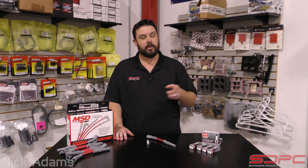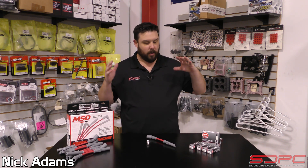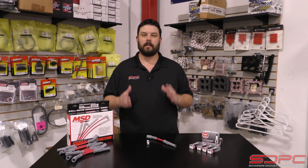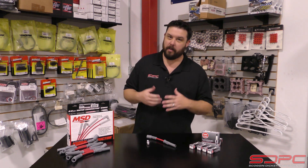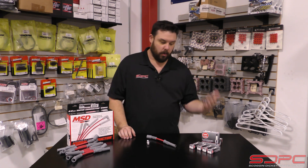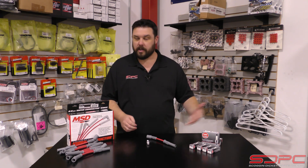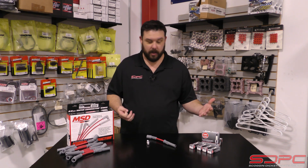Hello everybody, Nick here at Skog & Dickie. We appreciate you stopping by for another one of our weekly tech videos. As you see in front of me, I have one of our spark plug and wire kits. We've been selling these for years for the LS cars and trucks, and they've been very popular — mostly because good quality MSD wires, good quality NGK, Brisk, or whatever brand spark plugs you choose, at a really cheap price most of the time with free shipping depending on what kit you get.